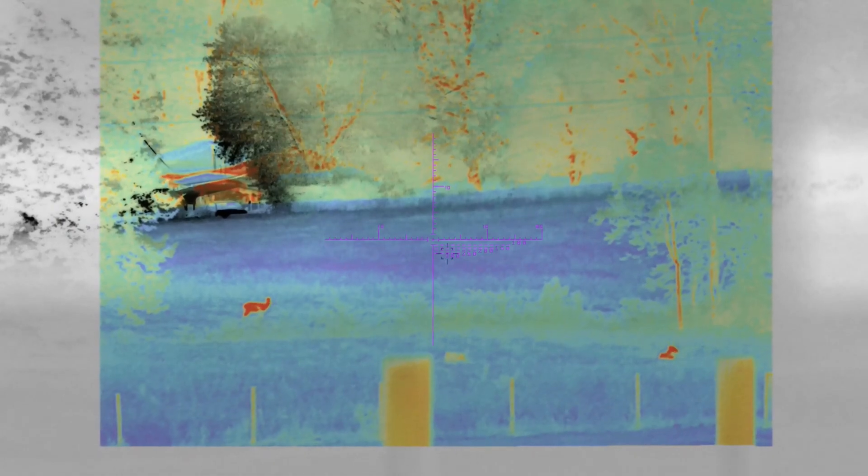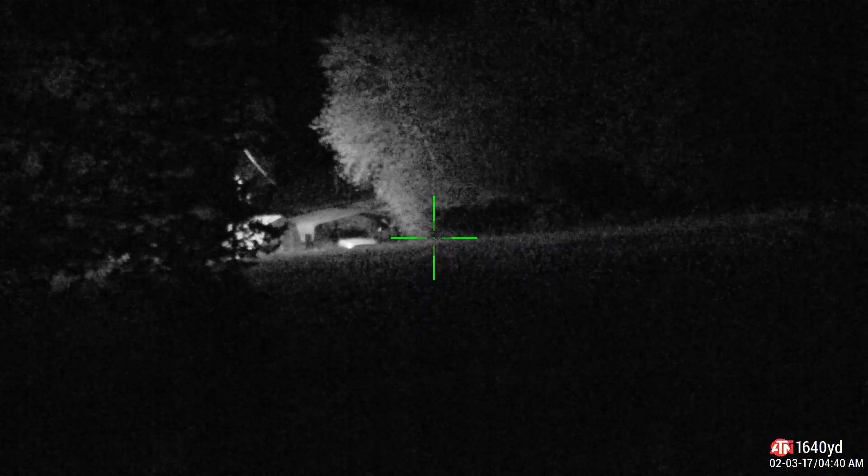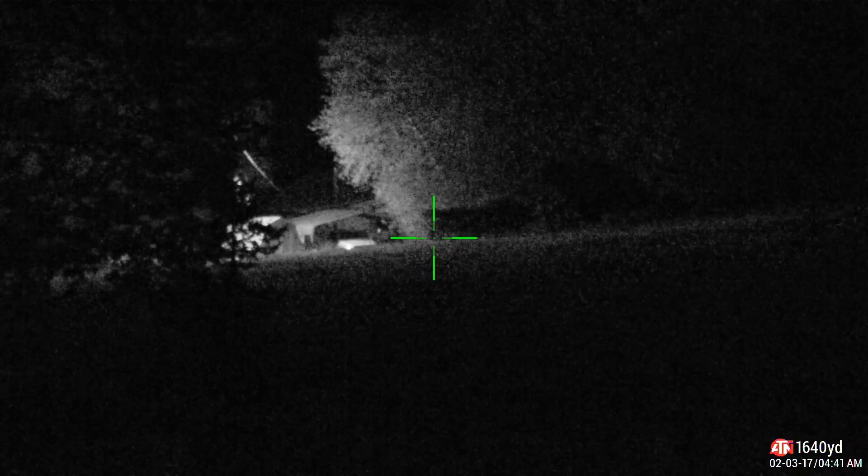Now checking out the thermal overlay modes on the AIM 101: here's thermal overlay one, thermal overlay two — and we can easily see two deer down in the field. Then here is regular thermal mode, and then back to digital night vision, leading us into looking at the ATN X-Sight.